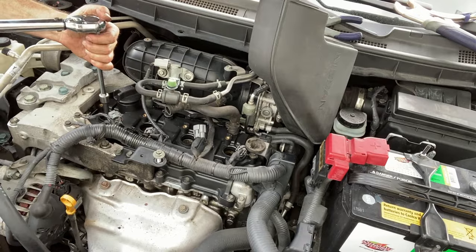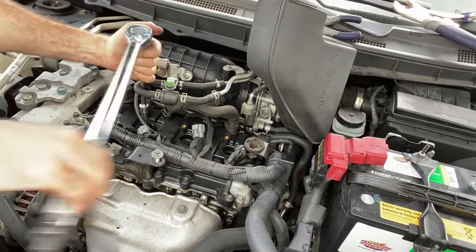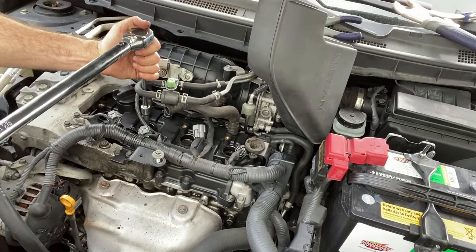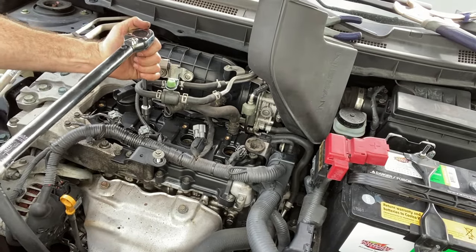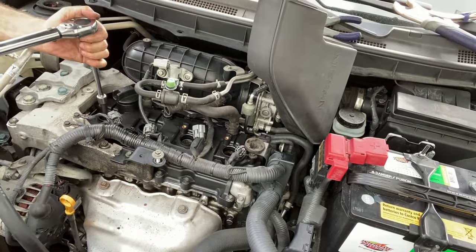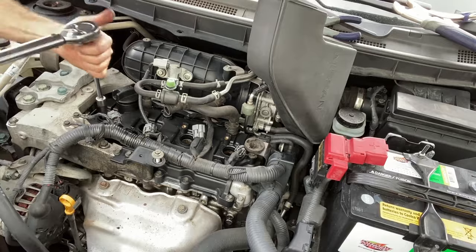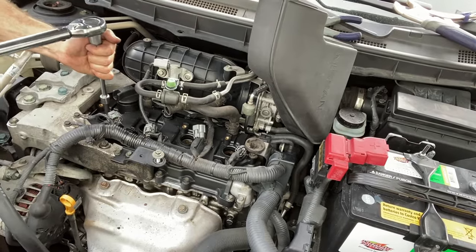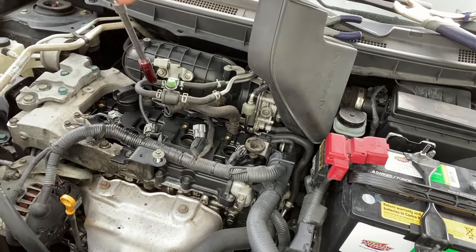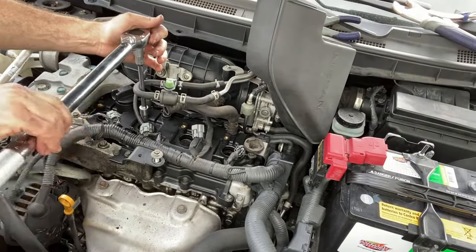I do realize that this torque bar is extreme overkill at the size, and I was extremely careful doing this. I didn't really have a choice because my inch-pound torque bar — I really didn't want to send it up to 180 inch-pounds, give or take, because that would pretty much max it out. So my only choice between the two that I have is to use the larger one and just be really careful with it.